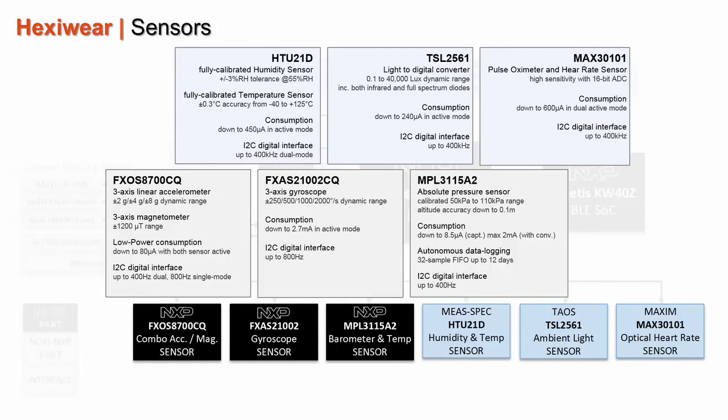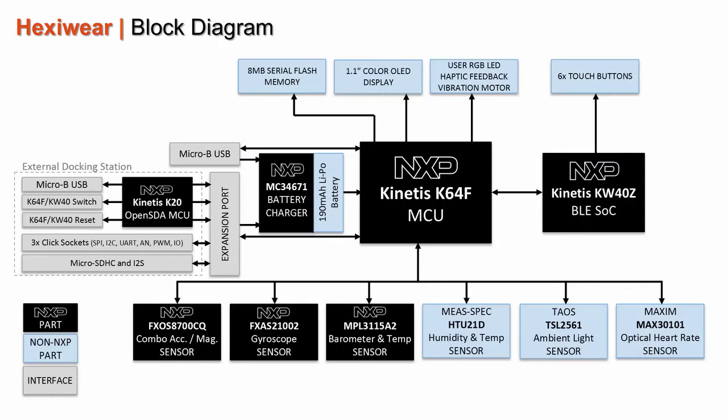The sensor part is also pretty consistent, with up to 8 sensing features: a 6-axis combo accelerometer and magnetometer, a 3-axis gyroscope, a pressure sensor with accuracy for barometer and altimeter, temperature and humidity, ambient light, and even an optical heart rate sensor for fitness and medical applications.